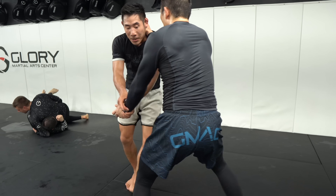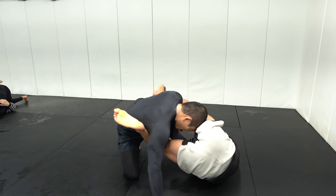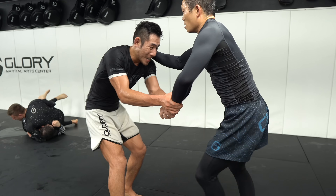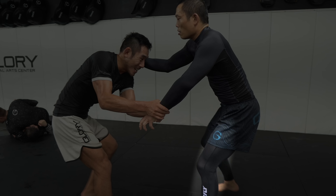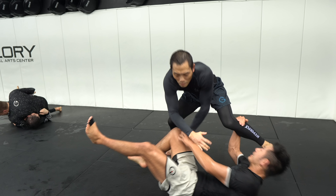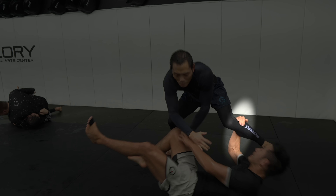I controlled his left wrist here with a two-on-one baseball grip, pulling his left arm down to get his weight shifted to that lead leg, but also so that he would try to pull back, opening up his lower body. When he did pull back I shot for an Imenari roll, diving onto my right shoulder and hooking onto his left leg.